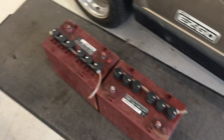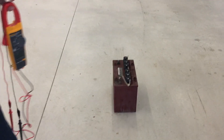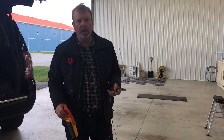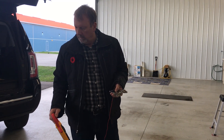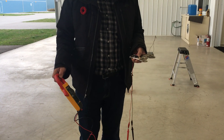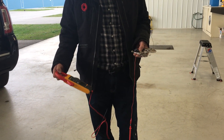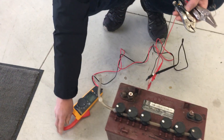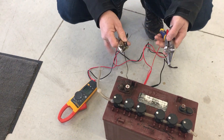We're checking the batteries on the golf cart. If you just measure the voltage on the batteries, they're all showing 12 volts, but what happens is one of the batteries has a very high internal resistance. We've already taken that battery away, but we're going to show how we made our expedient battery load tester. We've got a voltmeter connected to a couple of pairs of vice grips.